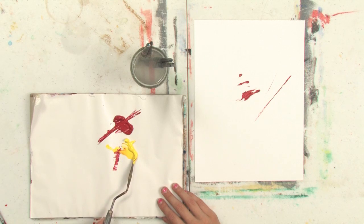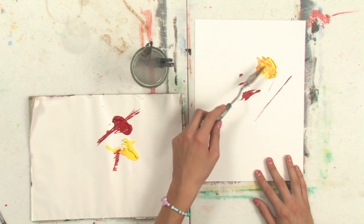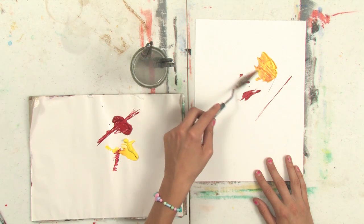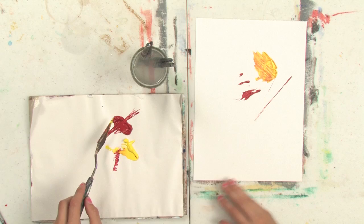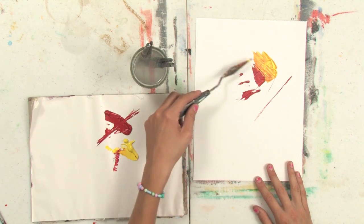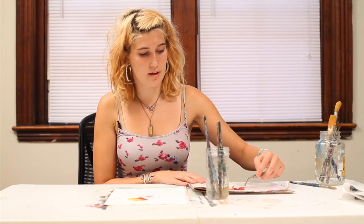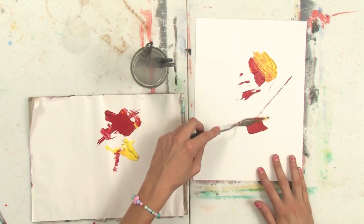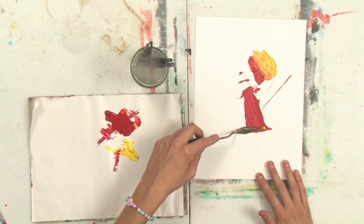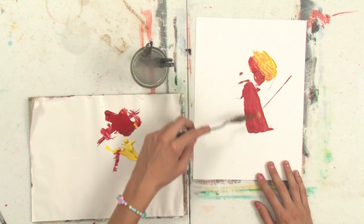Or you can use the underside of your palette knife to create texture and something sort of similar to brush strokes. Or you can use the entire underside to create large, even areas of color, which is really what a palette knife is best for — just spreading on even color like that.